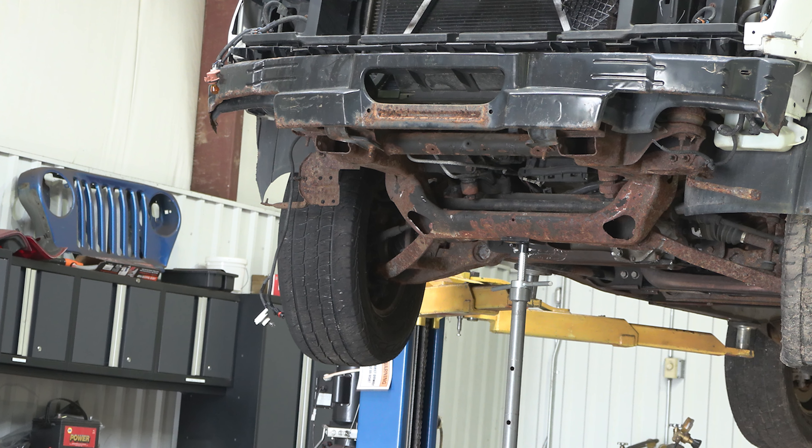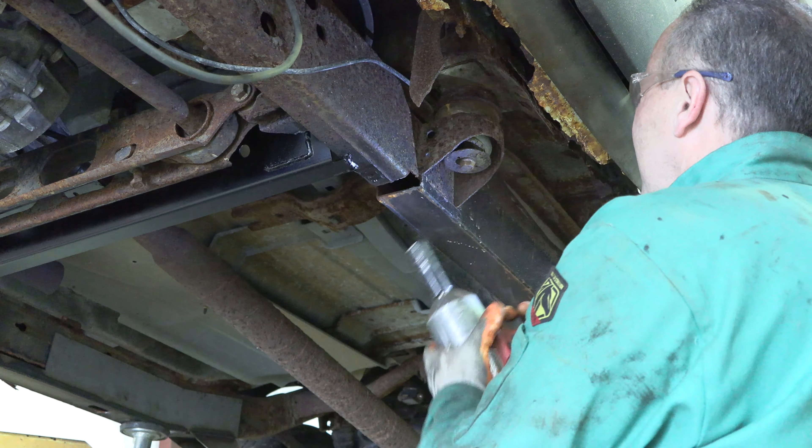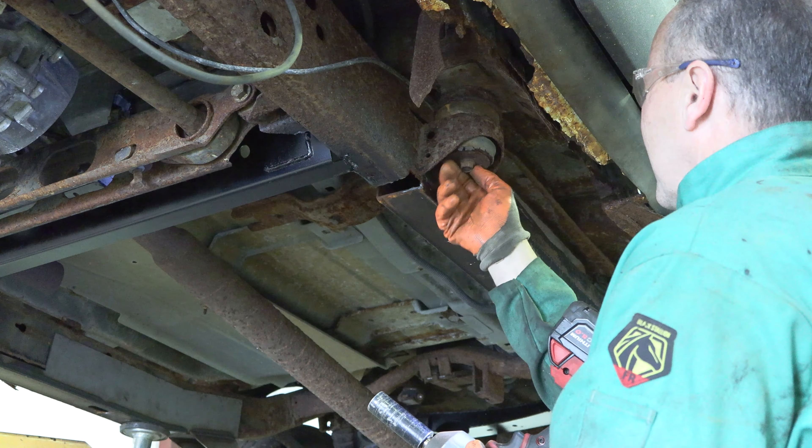Step 2. If you wish to do so, lift up your vehicle. Using an 18mm socket, remove the body mount bolt and bushing.